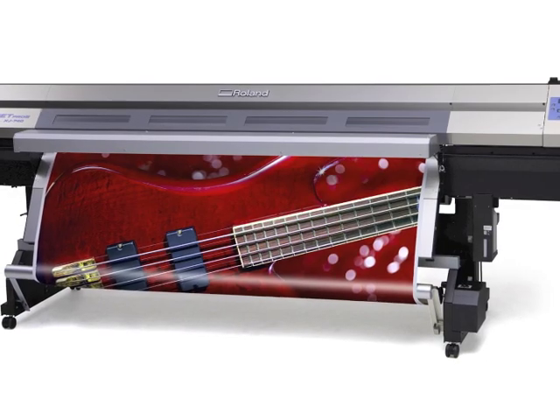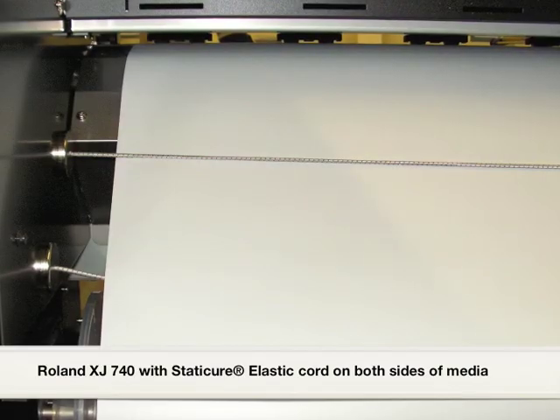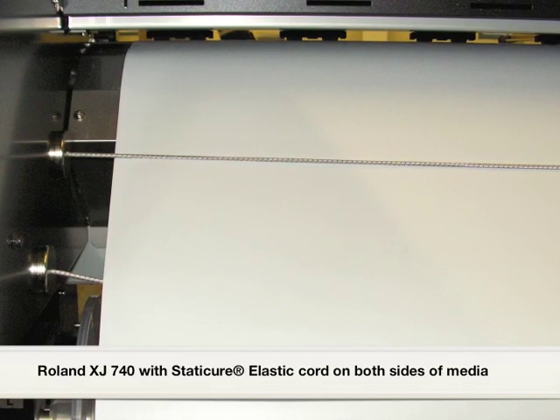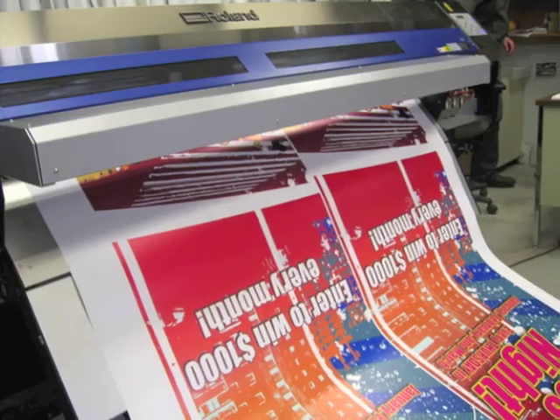On some Roland printers, static can redevelop on the media after it enters the printer. This is due to the contact with the pinch rollers or static on the surfaces just before the printhead.